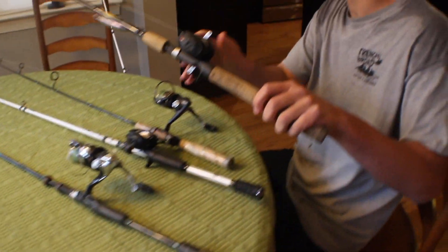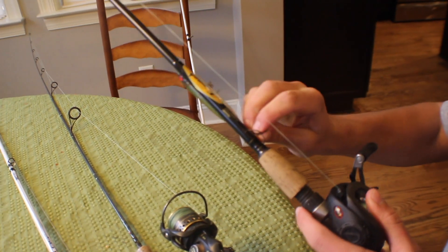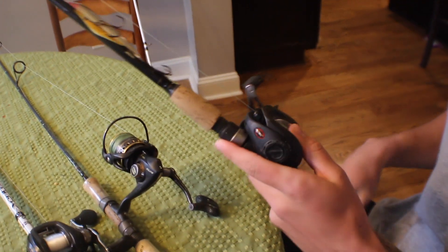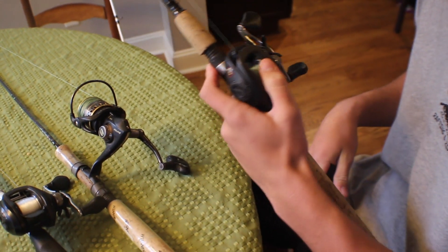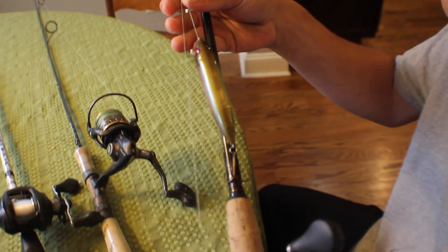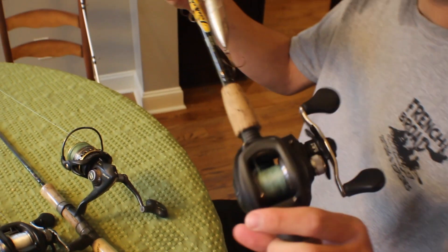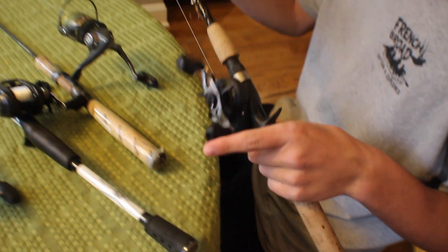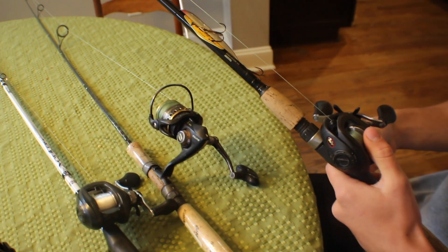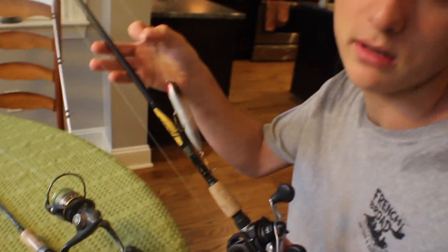This is my topwater rod. It's got a spook on it now. It's a Triumph St. Croix — I actually got this rod for free from someone I fish with offshore — with a 6.8:1 reel. I'm pretty sure it's just a medium rod, fast action, only 6.6 feet. I really like this for topwater. The Speed Spool combined with it is also really nice, and I just fish straight braid when I fish topwater.